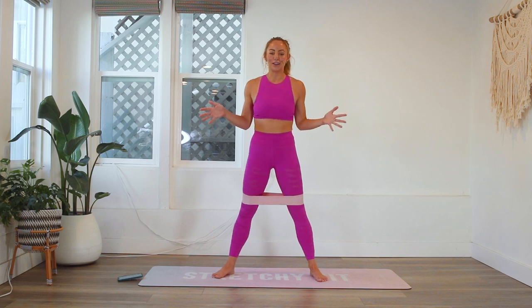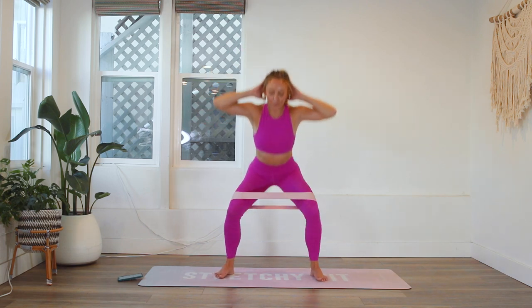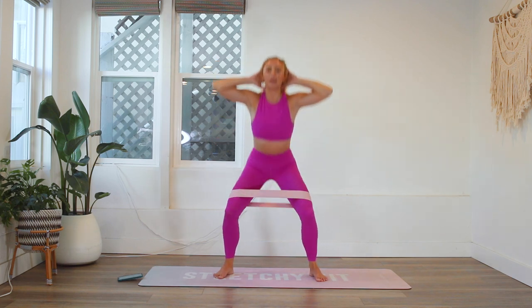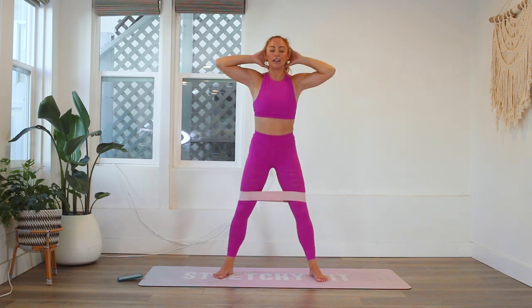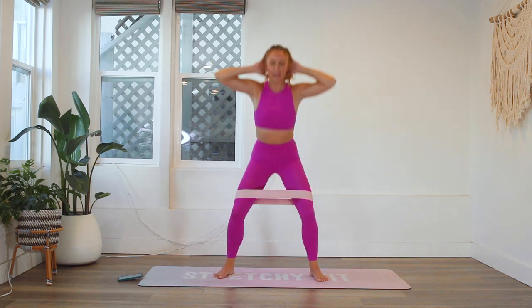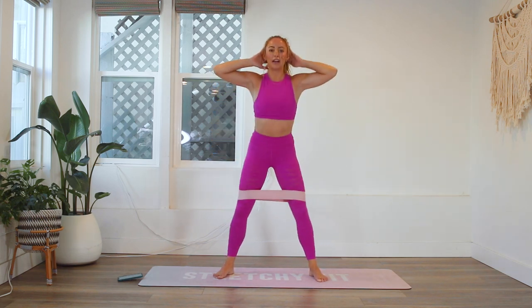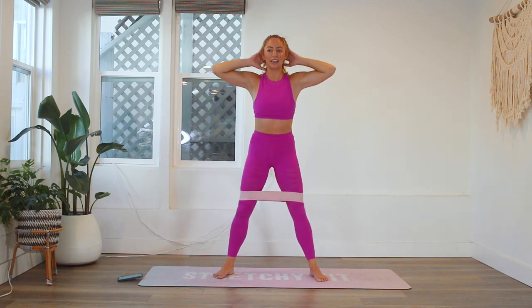When you work out, sometimes it's hard to talk! I've got the 100 rep bar sculpted leg challenge, a 30-day challenge — a new video every single day for 30 days. I've also got the 100 rep six pack abs challenge, which is also another 30-day challenge. Make sure that you go check those out on my YouTube channel.